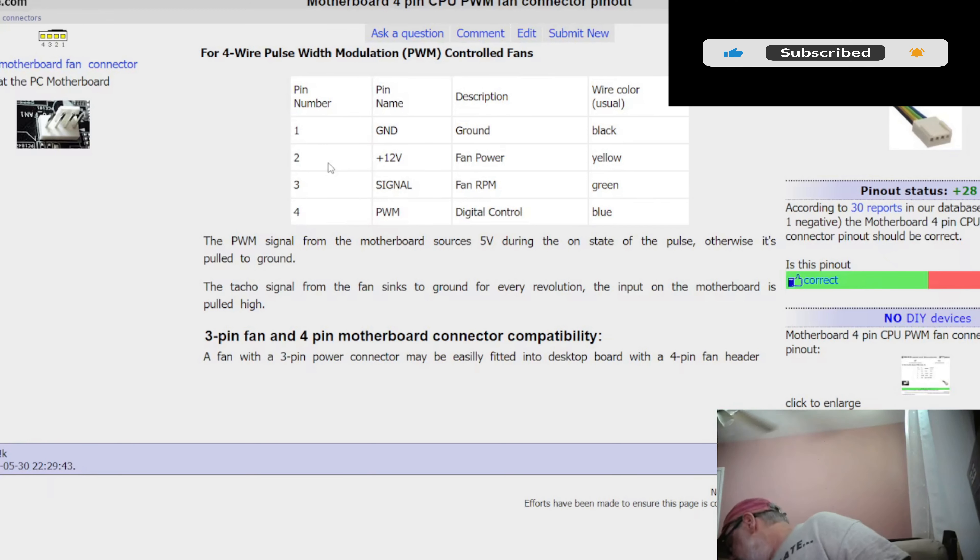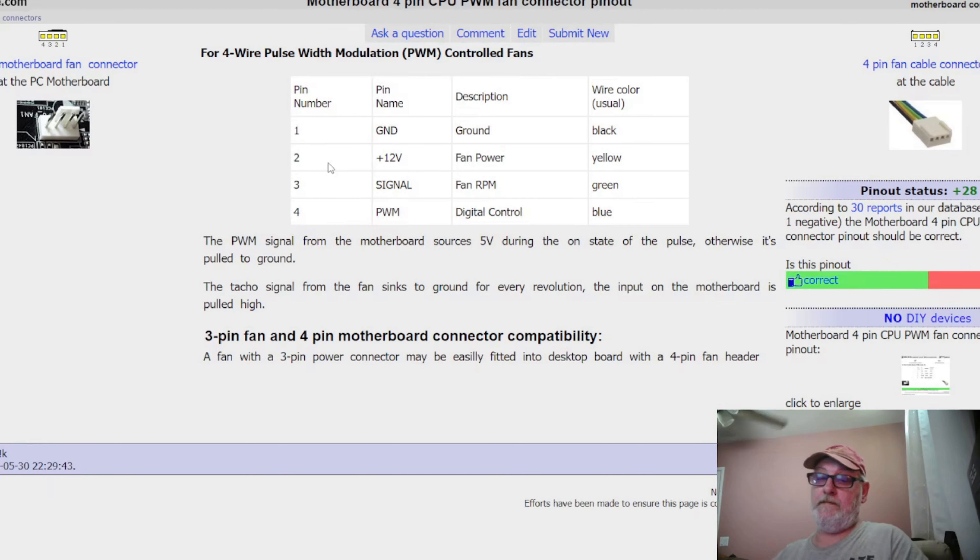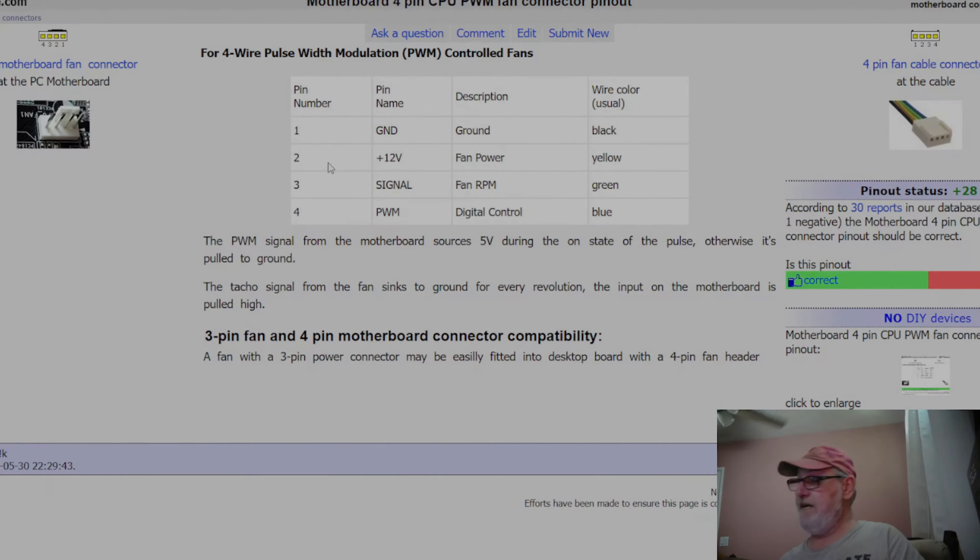That doesn't take too much to figure out which one's which. Do not plug this in until you figure out which pin is which. I'm going to get a flashlight and look for pin one — either it's on the back side or the front side. Usually it'll tell you which pin is which, but this one doesn't, so this is more or less a guess.